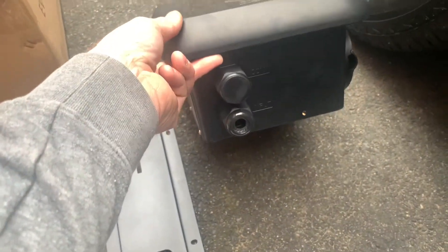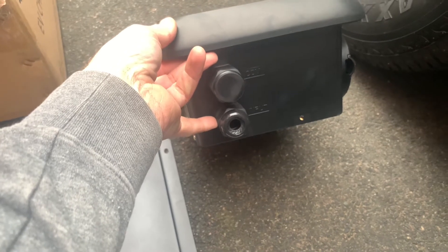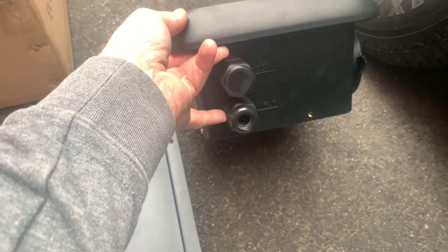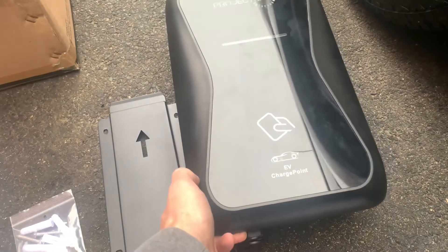One of the most disappointing things is it's only got a bottom entry for cable import — there's no back entry into this particular model. It would have been nice to come straight into the back, as the consumer unit itself is only the other side of the wall. But we'll have to deal with that.